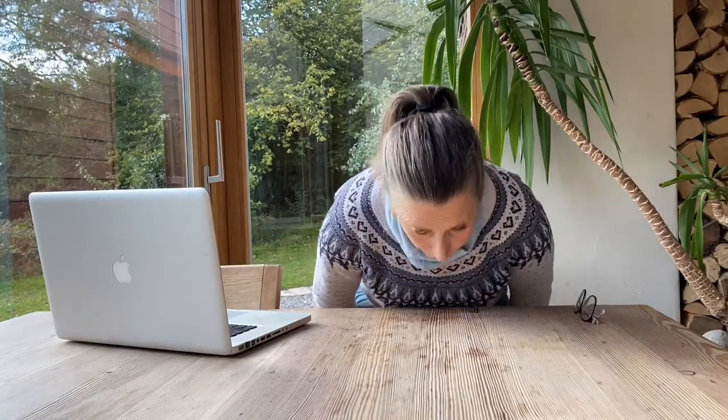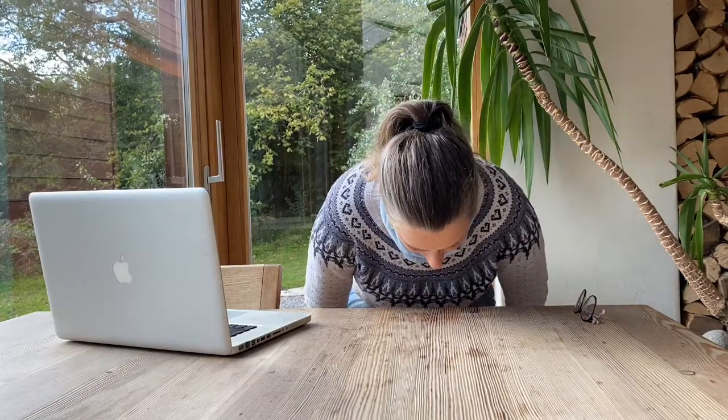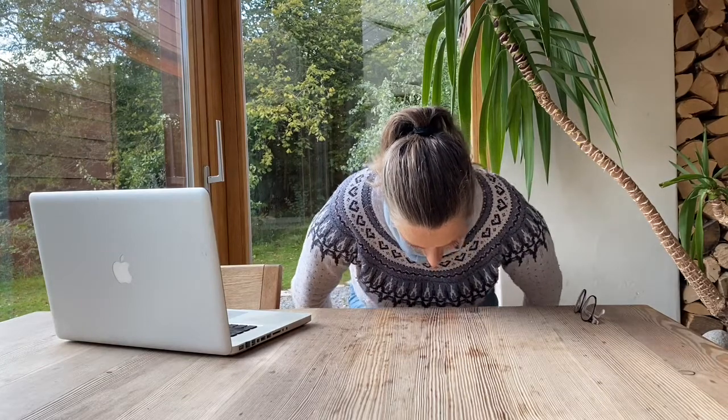Lean forward. You can either bring your hands to the desk or hands to your chair. Just lift your bum off the chair, and then sit down. Lift your feet off the floor. Bring them down. Lift your bum off the chair and down. Lift your feet off the floor and down. One more time — lift your bum off the chair, and then sitting down.